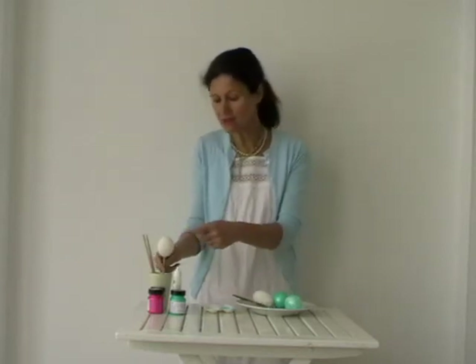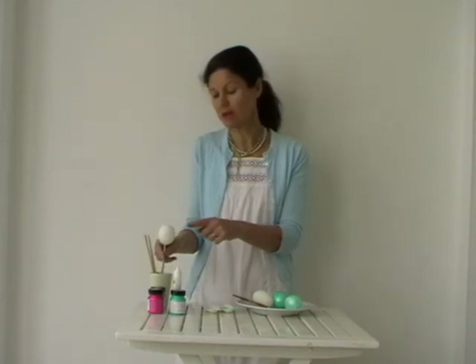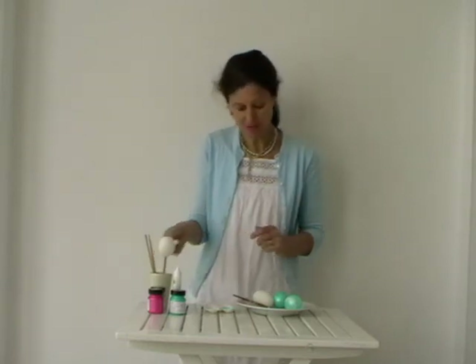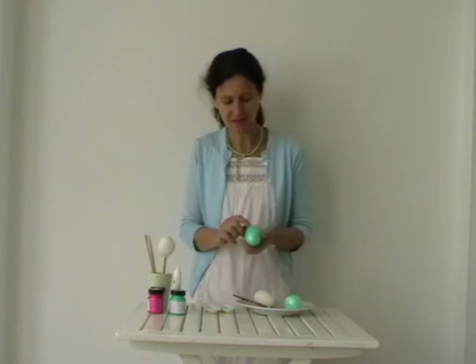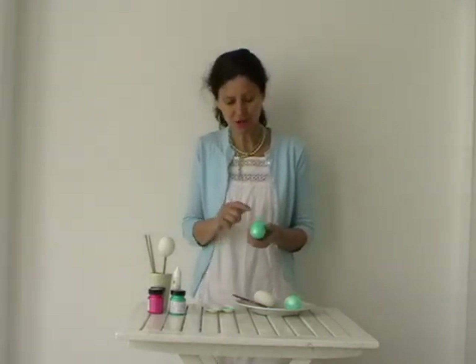When that's ready, paint the egg with a couple of coats of the acrylic paint, leaving maybe 15 minutes between each coat. When that's done, you've got your painted egg like this.